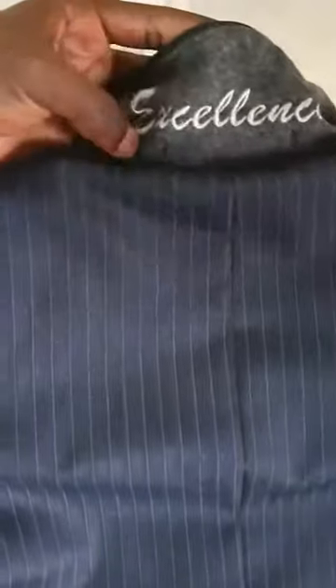All this is done by hand and it takes quite some time. If you observe under the collar of our jackets, you will notice hidden details such as this one, that are normally not visible to the eye but are noticeable to the wearer — only the wearer knows that they exist.